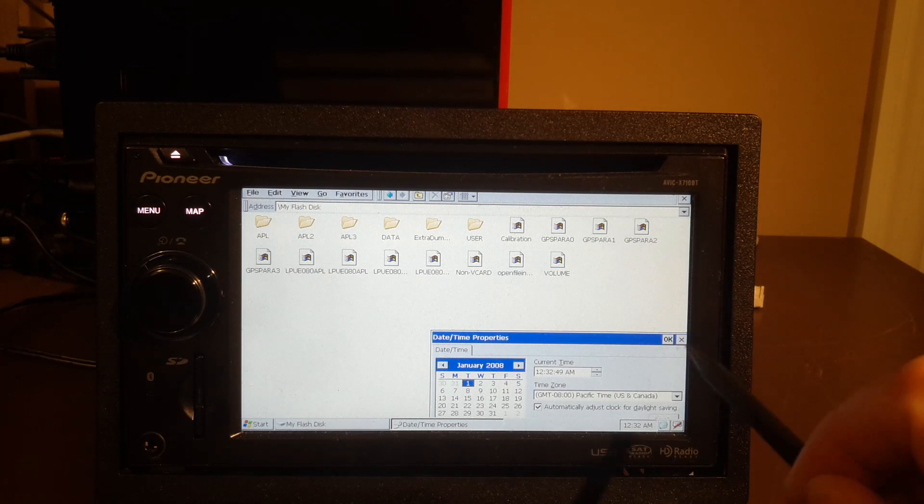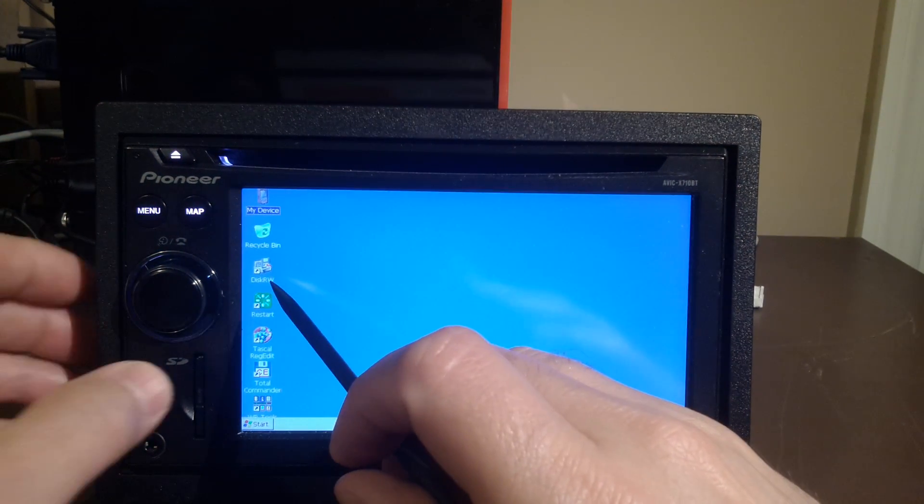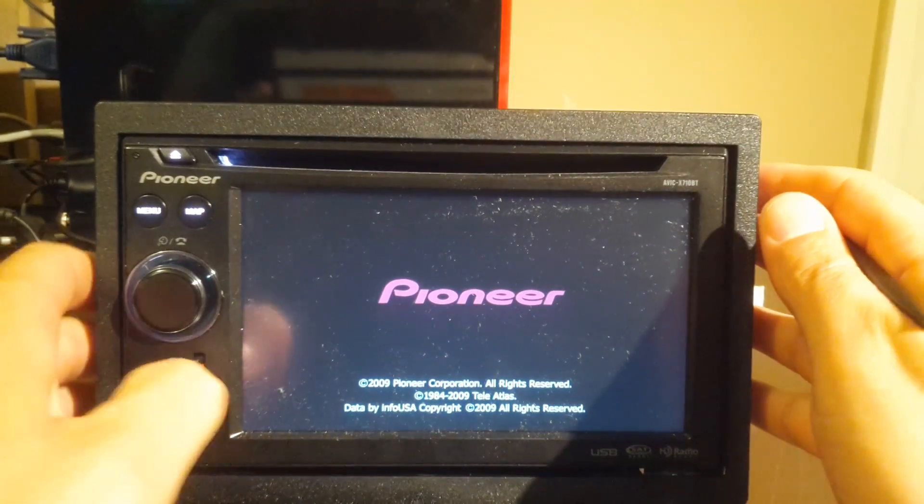So if we did everything right, we can close this window, close that window, and we're going to go Restart — but be ready to remove your SD card. Restart, remove the card.